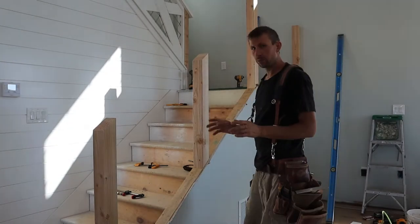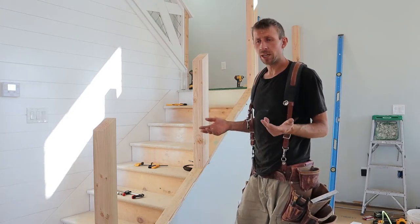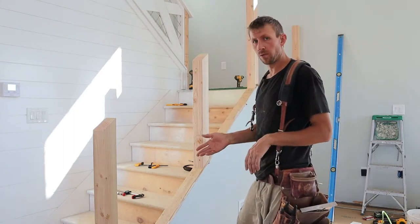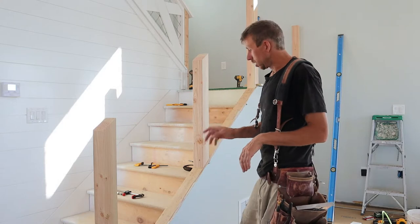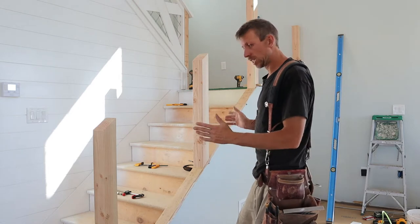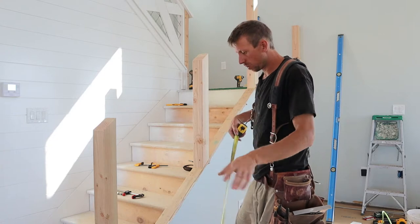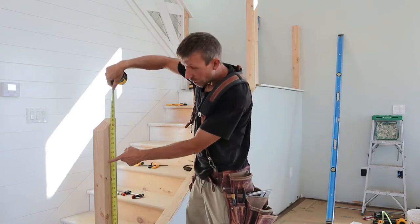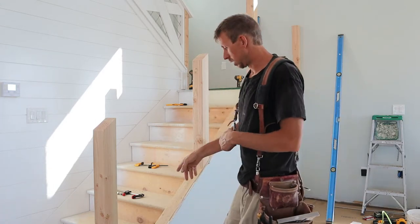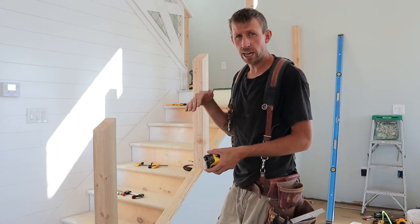I got my posts set. I'm just using Doug fir four by fours because they're going to get wrapped - they're not finished, they'll get hidden with wood finish boards. So I'm just using the four by four for the dimension and the strength I need. I got them tacked right where I want them, plumb both ways. I'm going to make a mark here and figure out the height - I'm going to go 38 inches off the stair nose of the tread. Code for stair railings is between 34 to 38 inches.